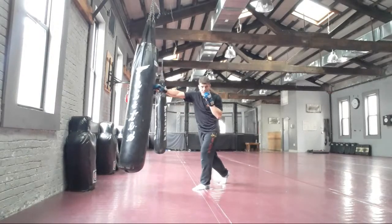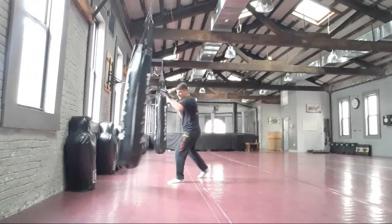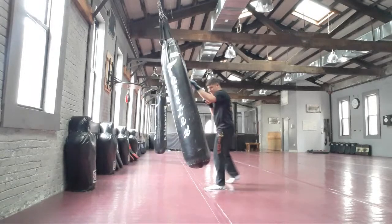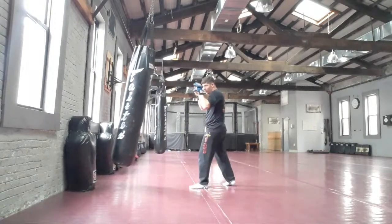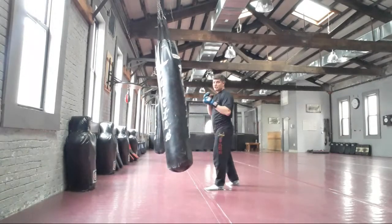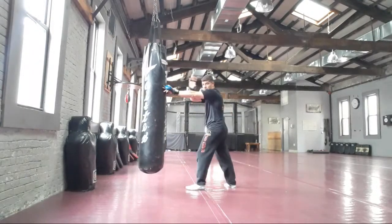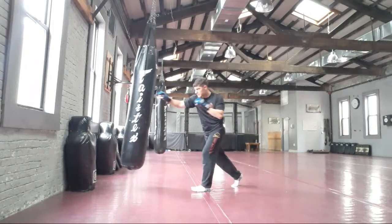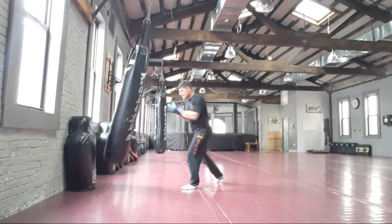Jab, cross, pendulum hook kick, then you move around a little bit — you're not stationary. Hands are up here, elbows are in. Jab, cross — which is two straight punches — at head level. Jab, cross, pendulum hook kick by sliding.